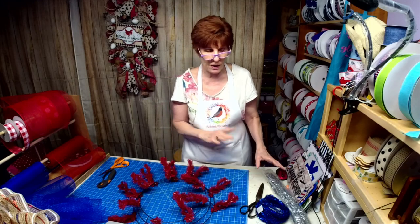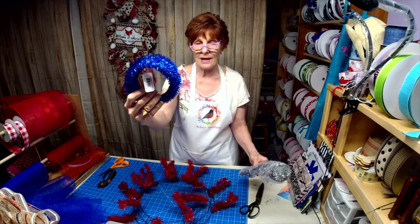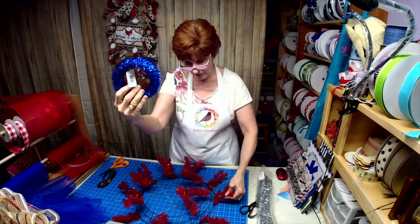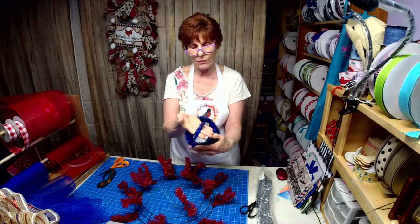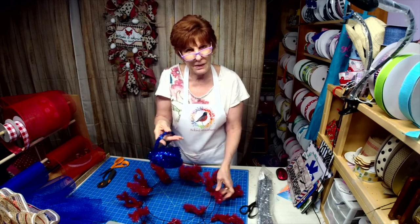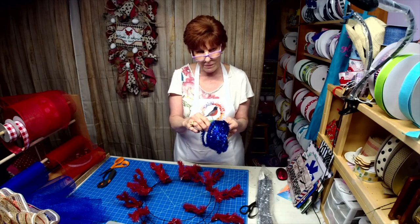Bevid asked me a question earlier online about tinsel-sized ties. They come like that or like this. I have a wreath base here that already had them on it, but what I like about these is they're thinner. You see the difference in thickness? And I don't know about you, but I have a hard time with the pipe cleaners.